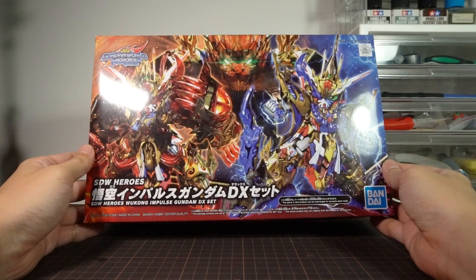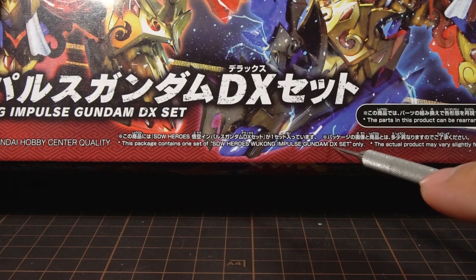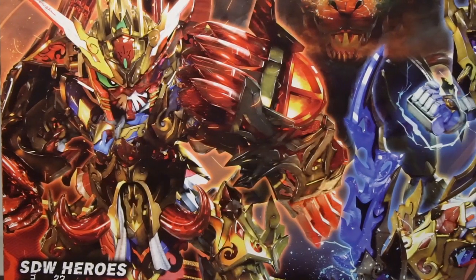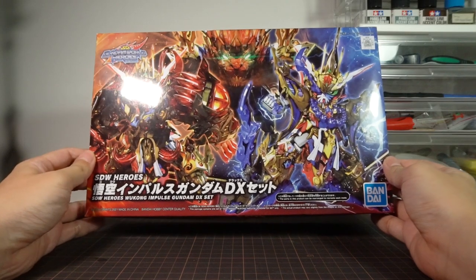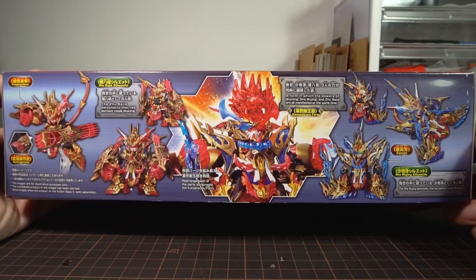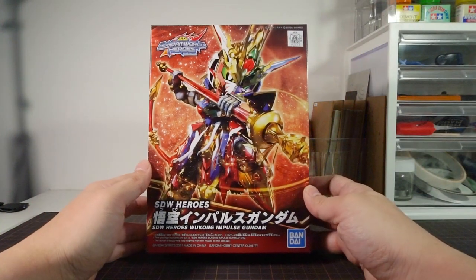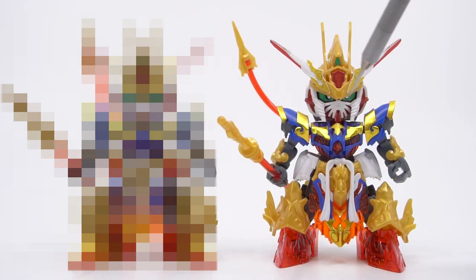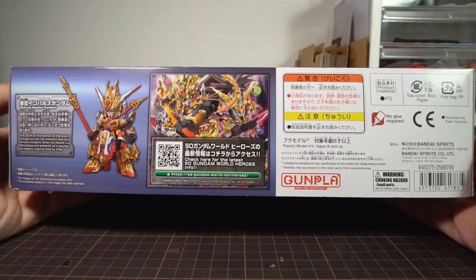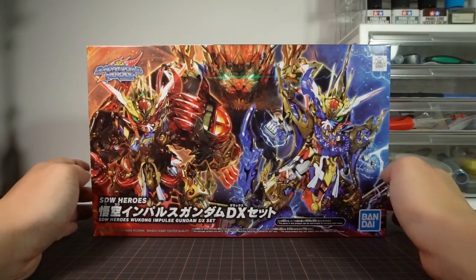Nowhere on the box does it tell us clearly that you actually get Wukong in this kit, unless you look for the usually tiny text. This seems like a bit of a malicious design by Bandai — they're never careless about telling us what's not in the box. They likely want you to buy a standalone Wukong by mistake, and since the Wukong in here is actually better than the standalone one, they still want people to buy the other one. The way it's unclear on the box is careless at best and quite despicable at worst.